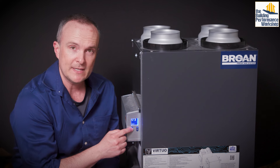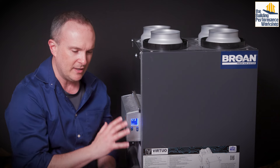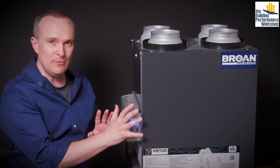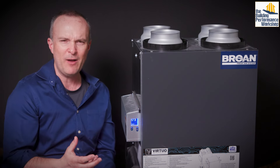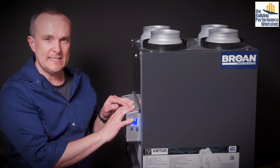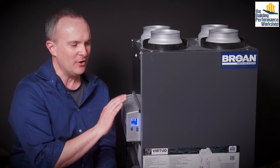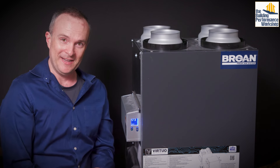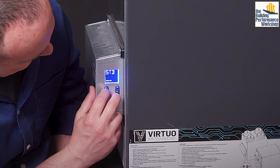You have three buttons on this control: OK, plus, and minus. If you were to turn this on in the field and it tells you an error, the first thing you always want to do is check the codes. They've got two different kinds of codes: warning codes (W) and error codes (E). You want to look at those, do a visual inspection of the unit — there's an image in the installation manual of how you do not want this to look.